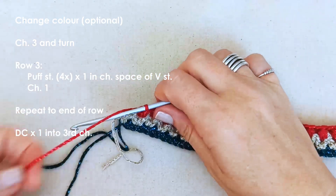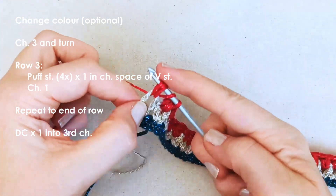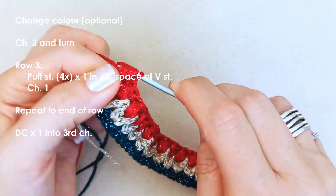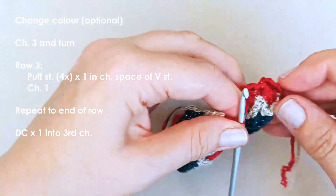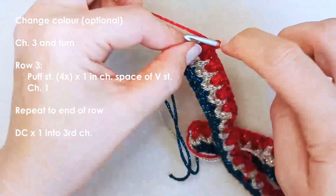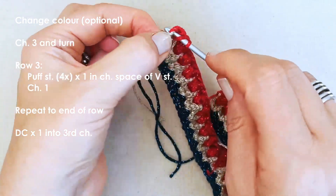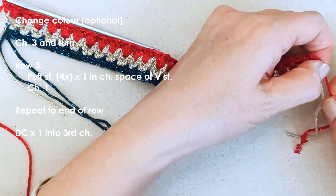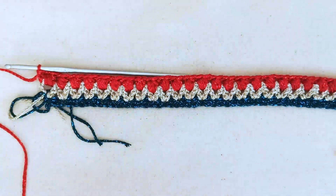I've got my last puff stitch to do here - doing loops one, two, three, and four, then chain one. Now to finish this row off: at the beginning of the row you have this chain which counts as a double crochet, so find that third chain in the chain from the previous row and do a double crochet in that chain. That's row three, the puff stitch bauble row.